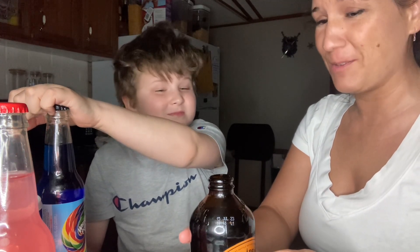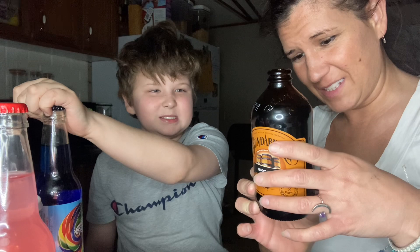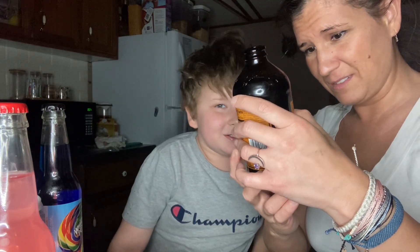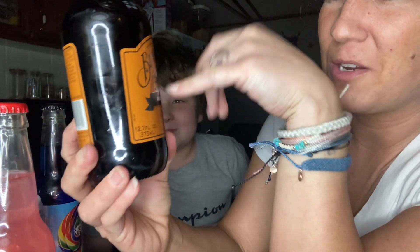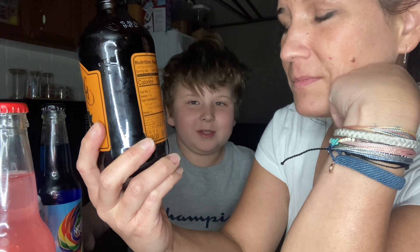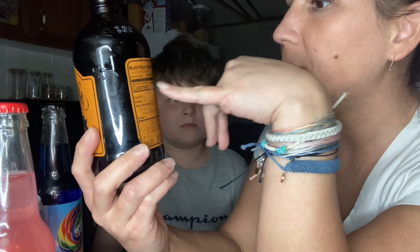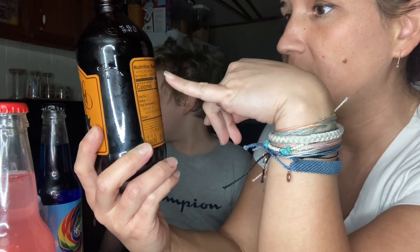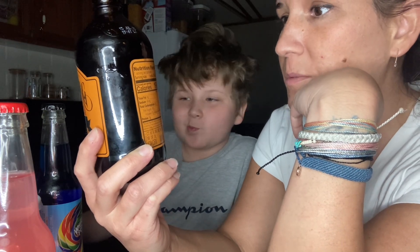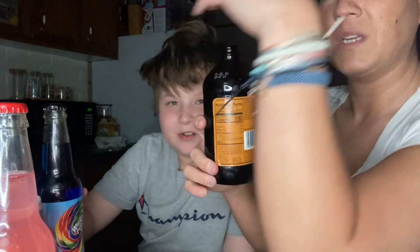That actually kind of tastes like beer. I don't really know what beer tastes like, but it tastes weird. Is it alcohol free? It better be — yeah, I'm pretty sure it is. It says the ingredients are: carbonated water, cane sugar, root beer brew, water, sugar, molasses, ginger root — you're probably tasting the ginger root — sarsaparilla root, licorice root, vanilla bean, and natural flavors. There's no alcohol in this. It does taste weird.